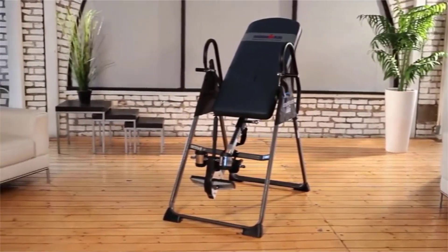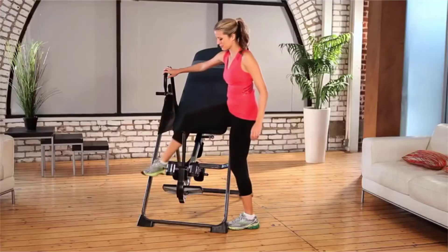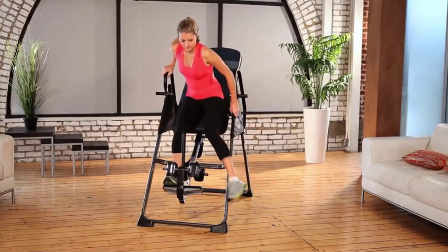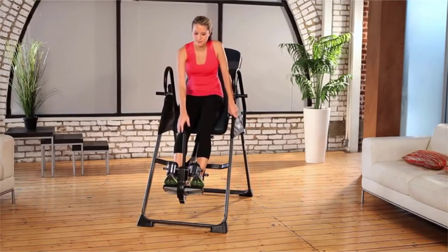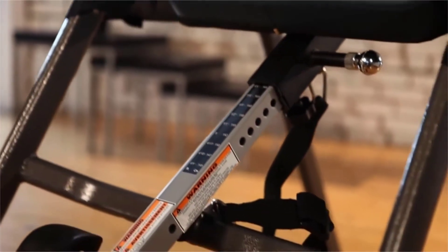Extra-wide tubular steel frame for high-capacity weight support up to 350 pounds. Most other inversion tables can only support 300 pounds on smaller frames. A tough, mark-resistant, powder-coated finish prevents surface scratches.